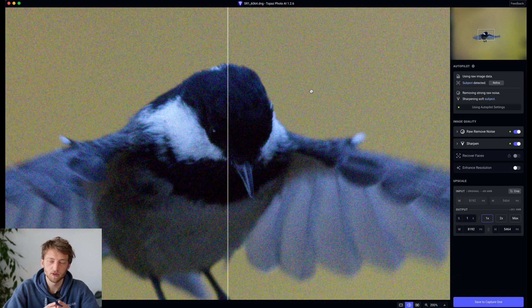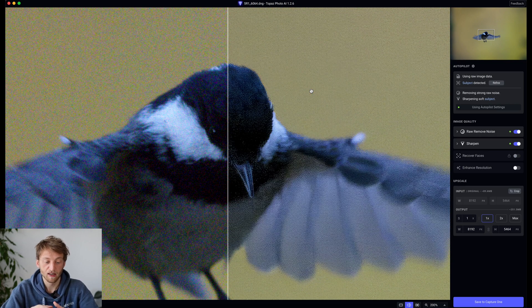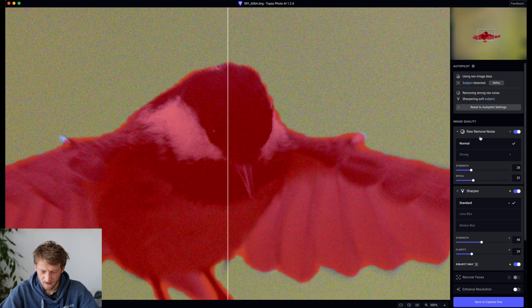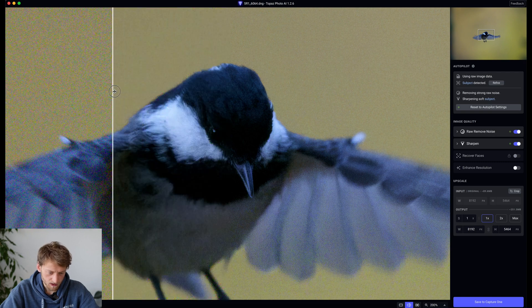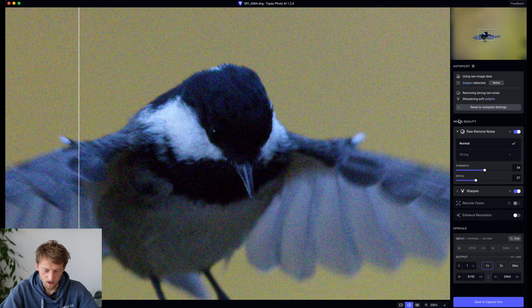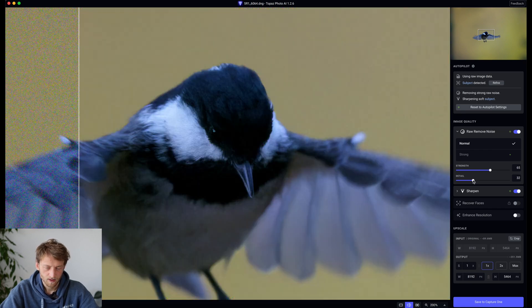One of the main big differences between DxO PureRaw and Photo AI is that in DxO PureRaw, you select the algorithm and just send it through — you don't have much control over what happens after. Whereas in Topaz Photo AI, similar to Denoise, you get a live preview and can change the parameters to your liking. I usually don't make good experiences with strong noise reduction, so I put this to Normal. The sharpening is too much as well, so I put this down. It already looks much better. I'll increase the noise reduction a bit — just important to stay at Normal, not Strong. I think that's not too bad.